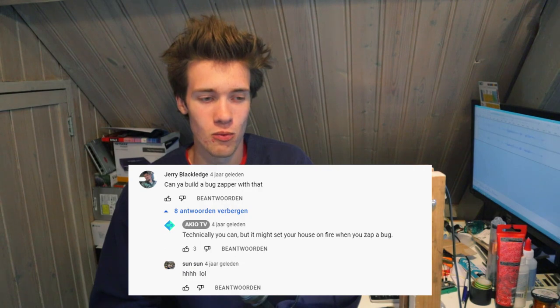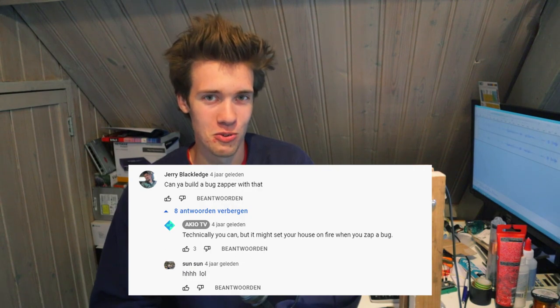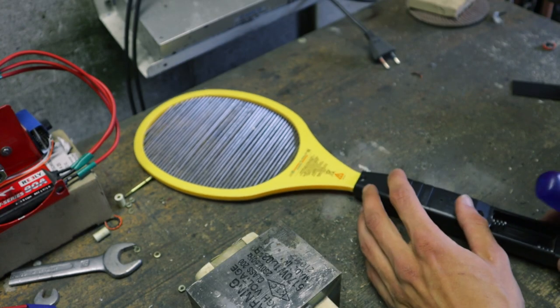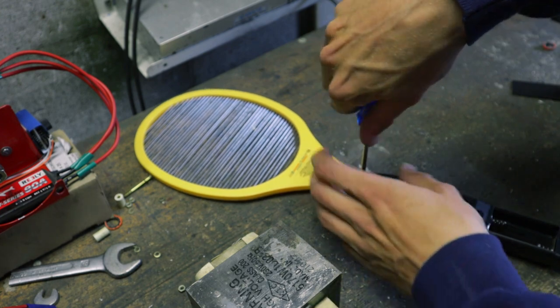And, well, that's what we're going to do today. So let's begin by opening up this bug zapper and having a look inside.